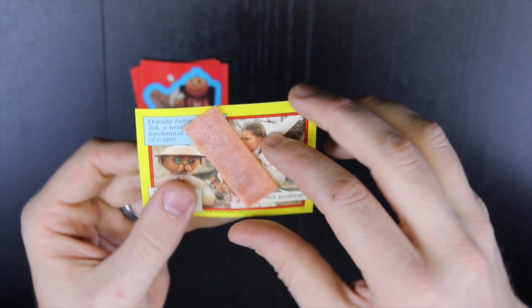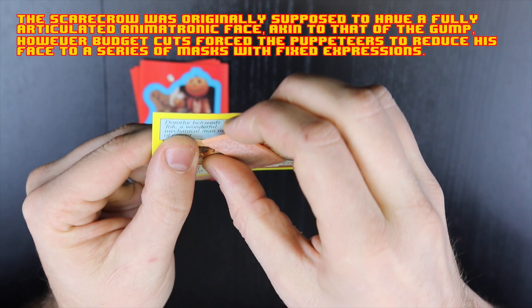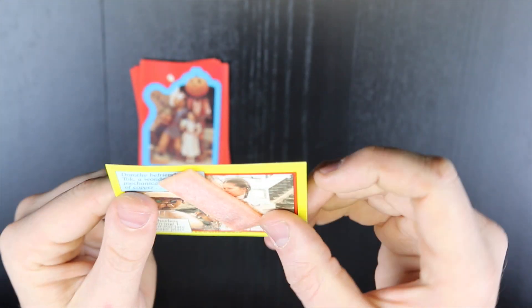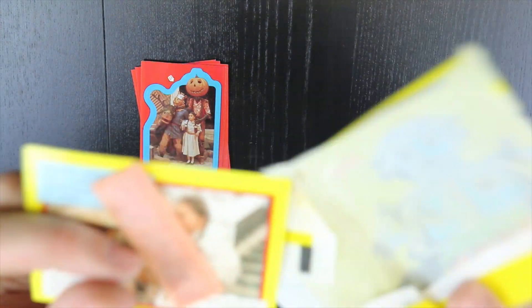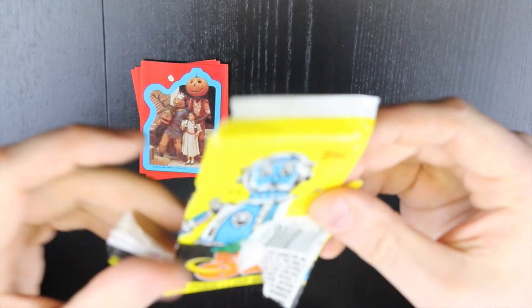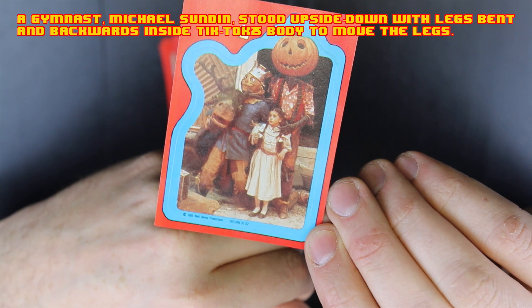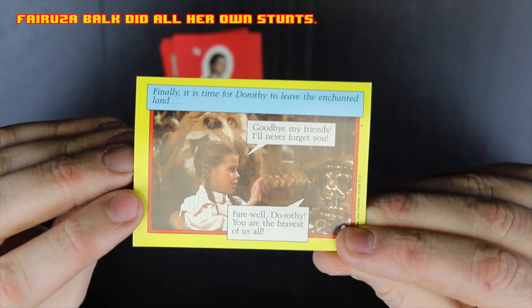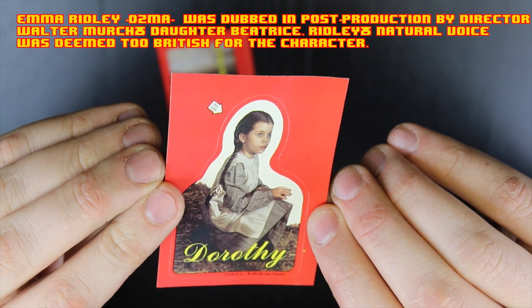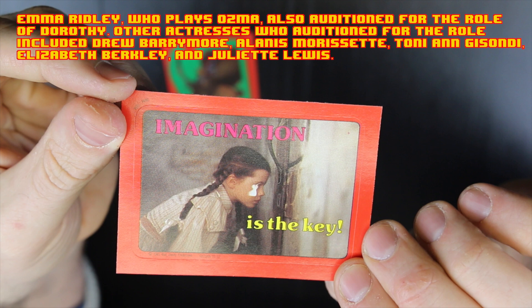There's the gum — it is stuck. This piece of gum is stuck to the card. I don't know if I can get it off without it ripping, so I'll do that later. There you go — that's the gum from 1985. So this gum is from 1985.